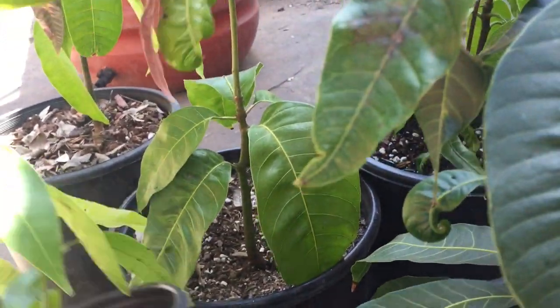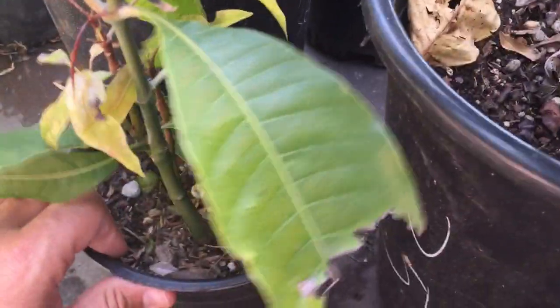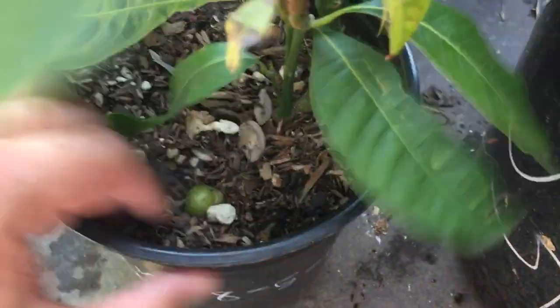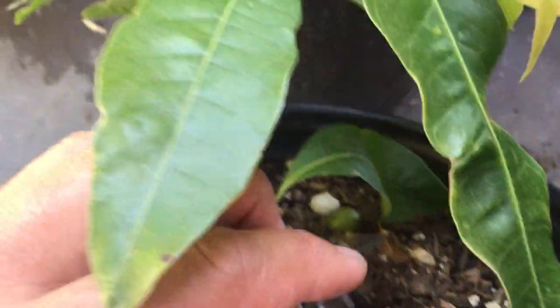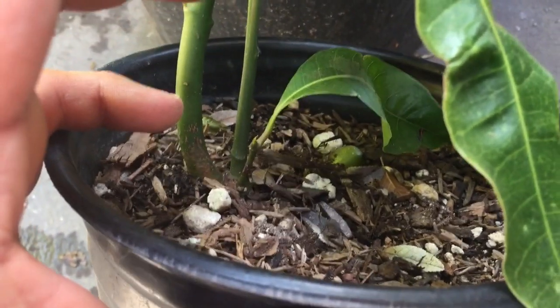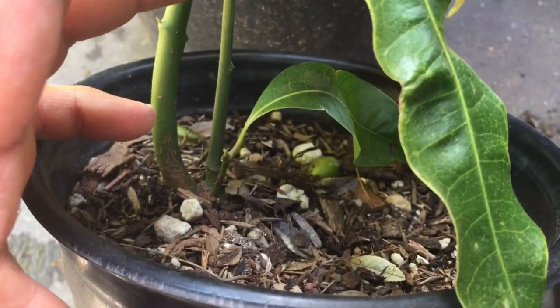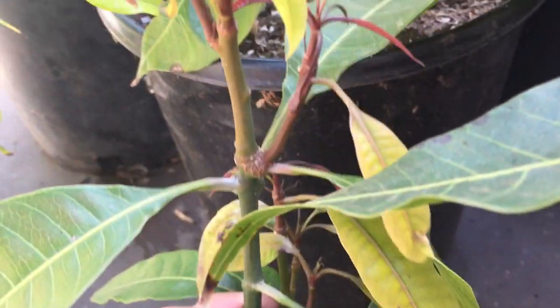This is what I was expecting — this is another Lemon Meringue seedling showing what polyembryonic means: many shoots coming out of the seed, one of which is the mother plant and the rest are actually all clones of the mother, except one. The one that's different is usually the biggest, strongest growing one.